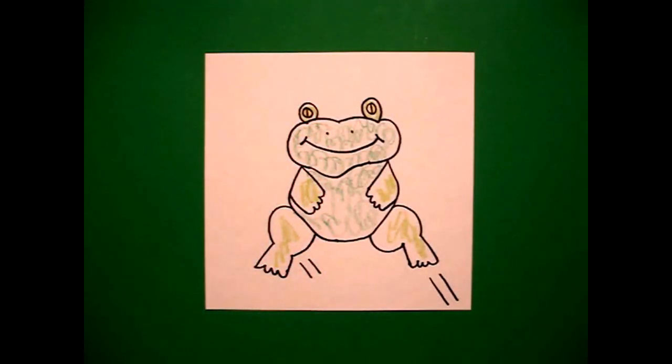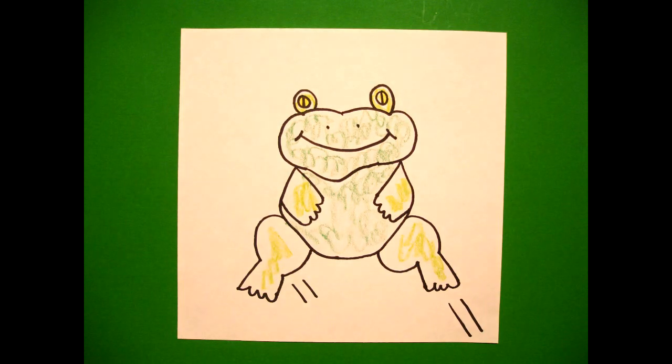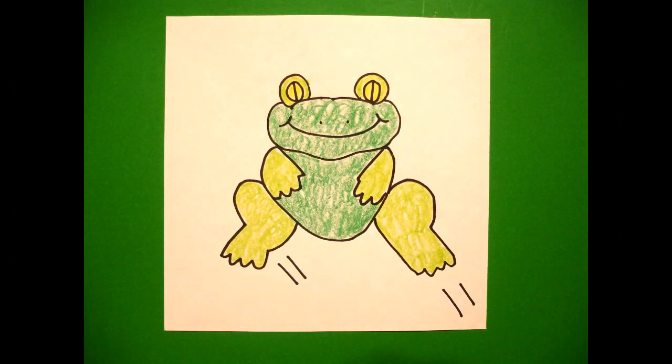Let's see what it looks like all colored in. Here's my frog all colored in, ready to go hang out on a lily pad. Okay, bye-bye.